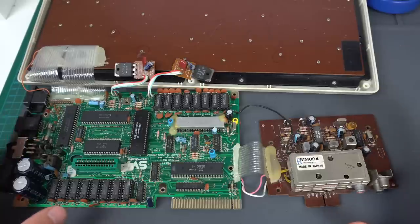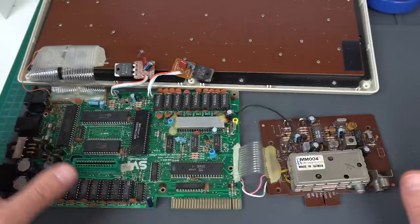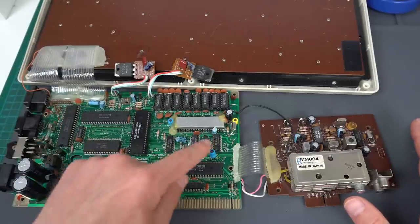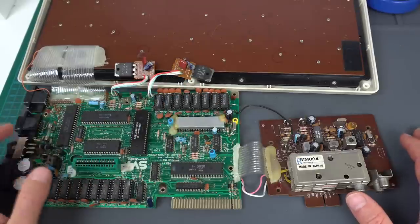Here's the SVI 328, the way we left it last time - still not working. I just checked it just in case it suddenly started working, but no, we're getting no kind of clock oscillation right there.